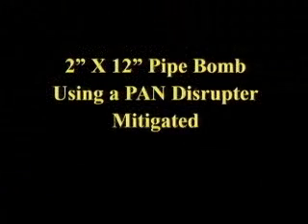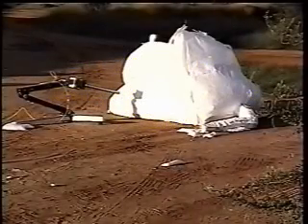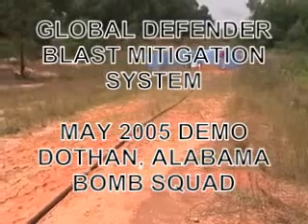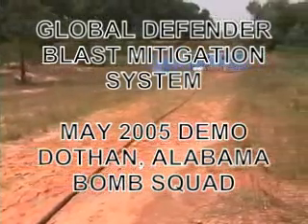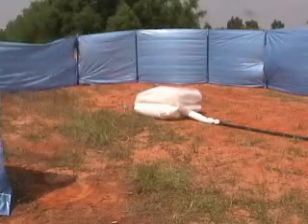A two-inch by 12-inch pipe bomb using a pan disruptor — mitigated.